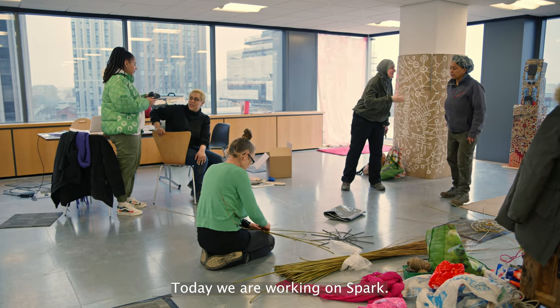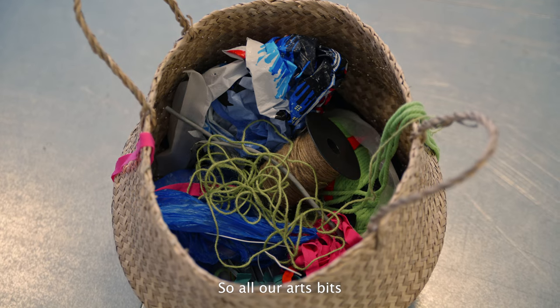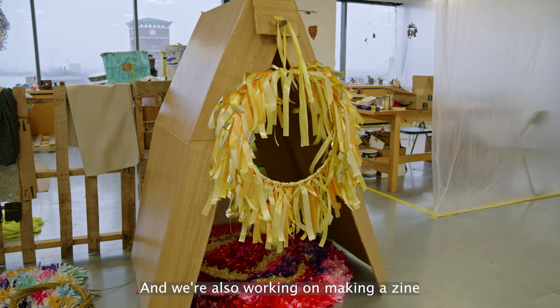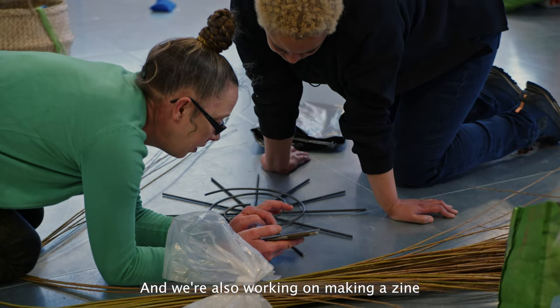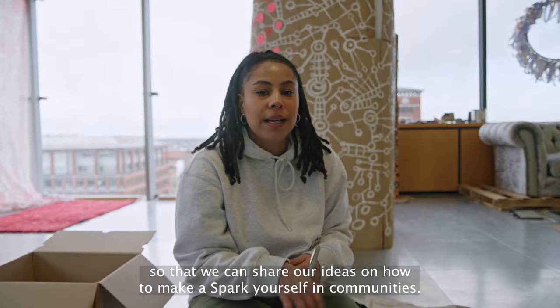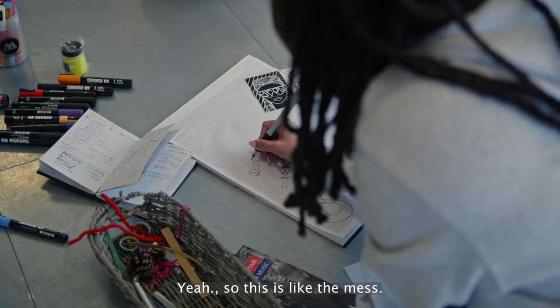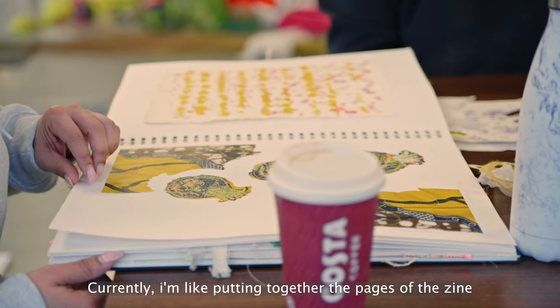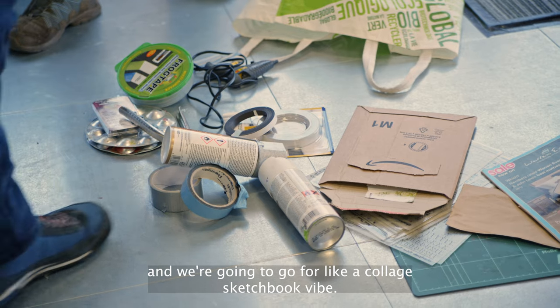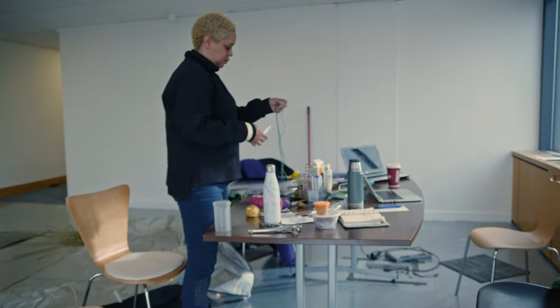Today we are working on Spark — making loose art, so all the art bits that make up the components of Spark. We're also working on making a zine as a toolkit so that we can share our ideas on how to make a Spark yourself in communities. This is the mess currently — I'm putting together the pages of the zine and we're going for a collage sketchbook vibe, and everyone else is doing their things, making and creating.